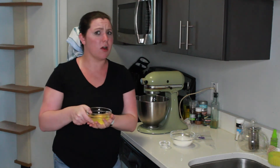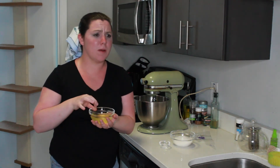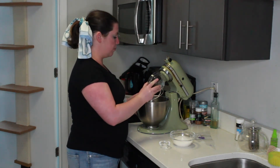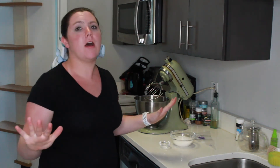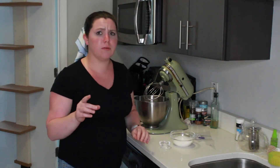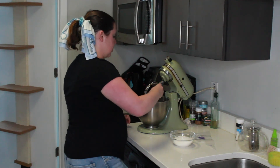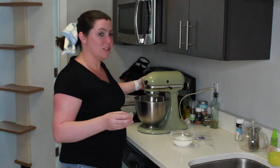Take your egg whites and make sure they are room temperature or just slightly warm — don't take them straight out of the fridge; let them sit out for an hour or two. Make sure your bowl is clean. Egg whites are super temperamental and will not froth up if your bowl is dirty or has leftover gunk. Also make sure there is no yolk in the egg whites whatsoever — any egg yolk will cause them not to froth. You need the egg whites to be super pure. Then add the cream of tartar to the bowl and turn on the mixer.